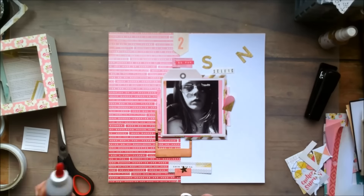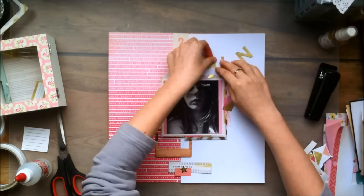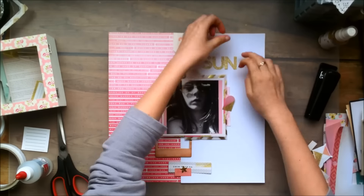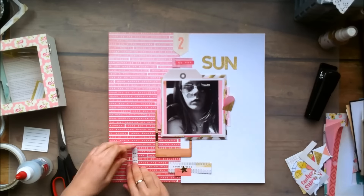It's very pink heavy. Sometimes it's just nice to make an all-pink layout — just select all your pink embellishments and make a layout that has a ton of pink. And for this collection, this is going to be that layout.